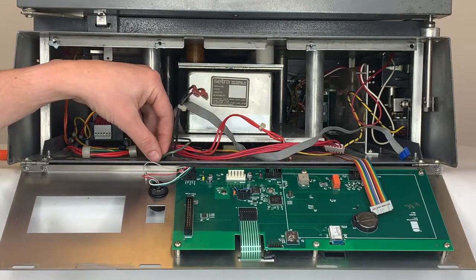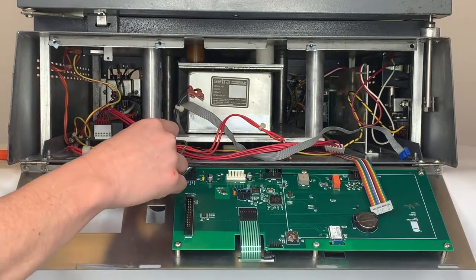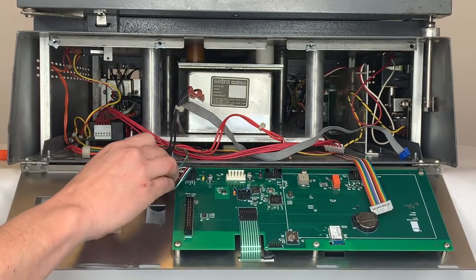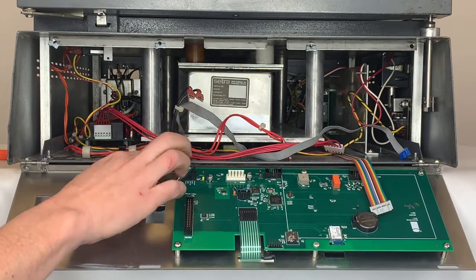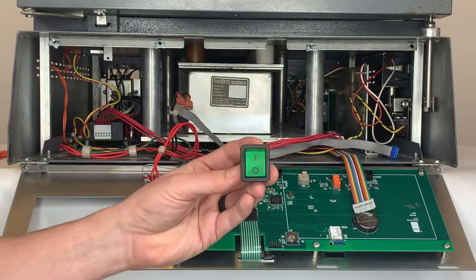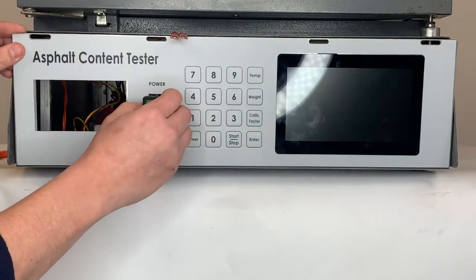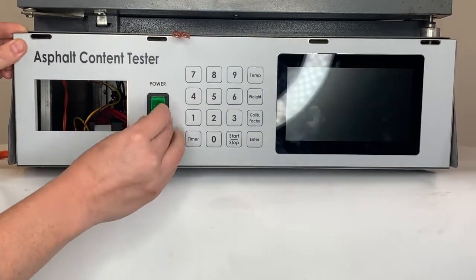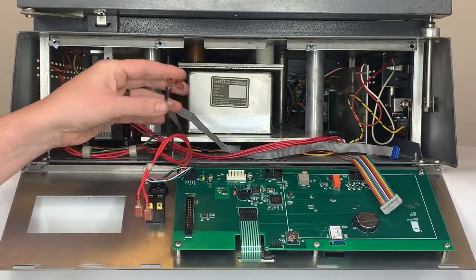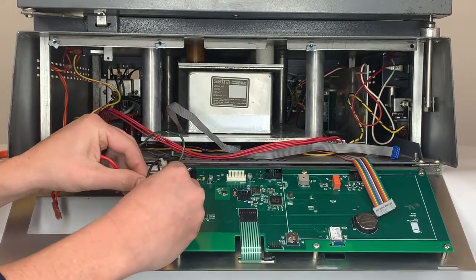Next, what we'll do is attach our ground to the front panel as well. Let's continue by installing the power button. This is the same power button that we had at the beginning of the install. We'll just put it back into place in the front of the panel and pop it into place securely. Then we'll connect the red and black wires, with the black wires being connected to the middle of the power button.